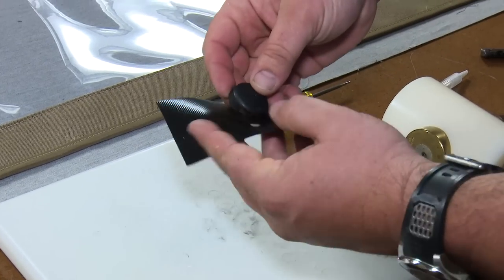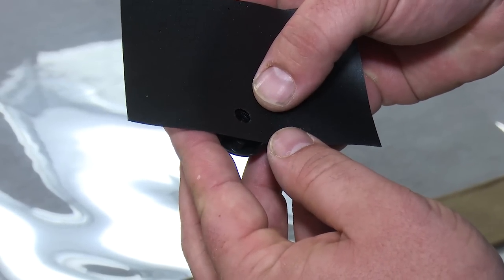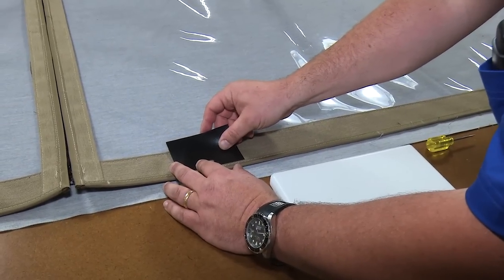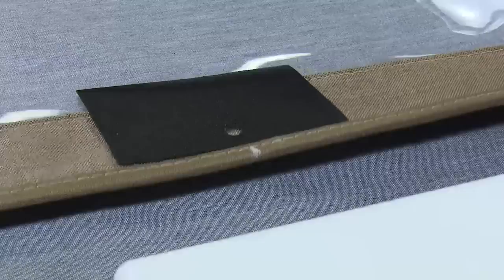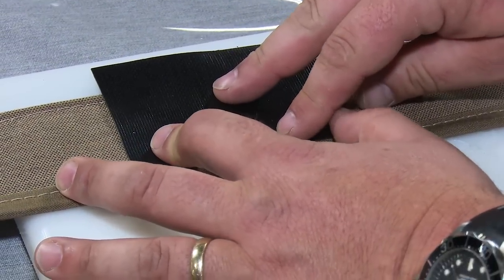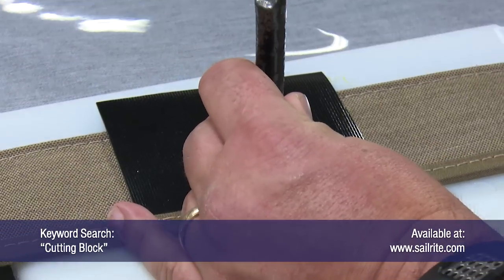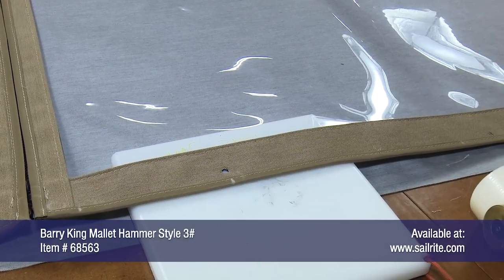Now we can use this scrap vinyl as a template to place our shock cord cover clip at the exact same location all along the bottom edge of our enclosure panel. We position our template right along the top edge of the one inch binding along the bottom edge of this enclosure panel. Then we'll use a cutting block on the back side with a number zero hole cutter — a quarter inch hole — and we punch a hole through our fabric assembly.